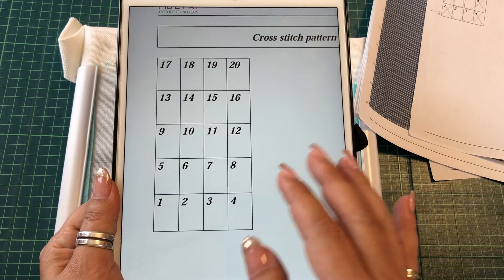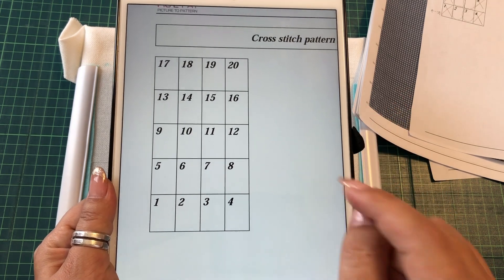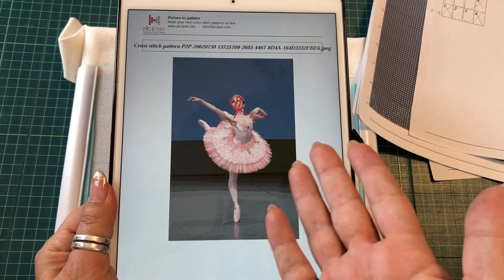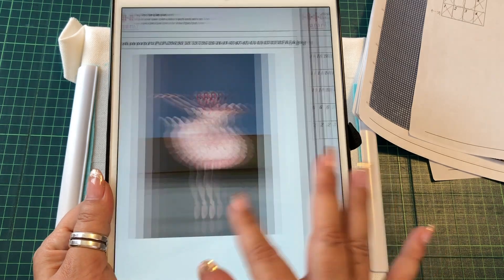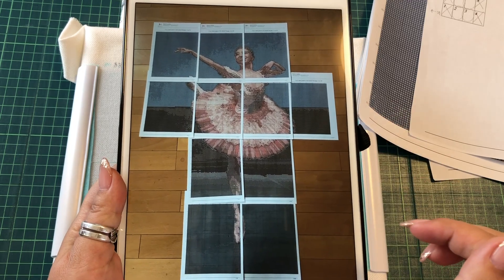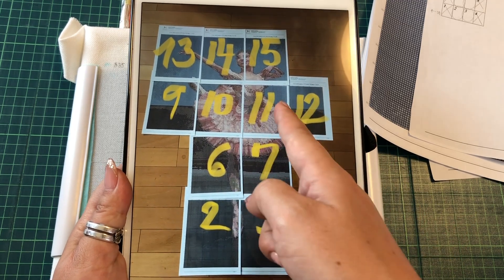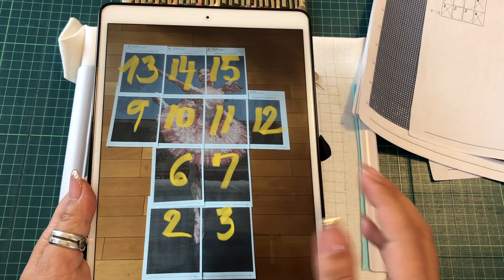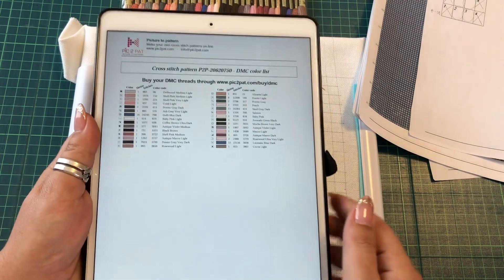I'm sure most of you know what Pic-to-Pat is, but if not I will put the link in the description below. Please check it — if you have some beautiful pictures, it's free and you can make something beautiful for somebody special. This pattern calls for 20 pages, and I printed all of them, but I'm only using about 11 pages because the others are all background.